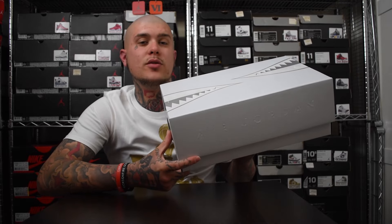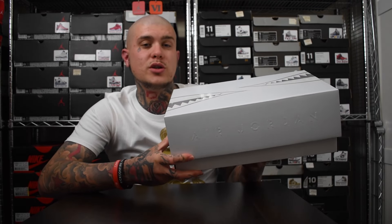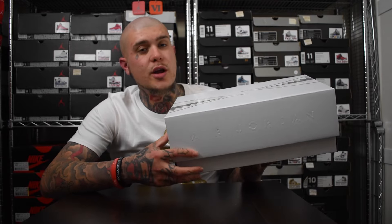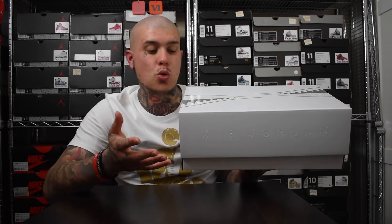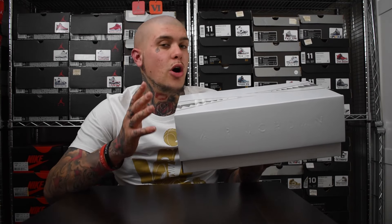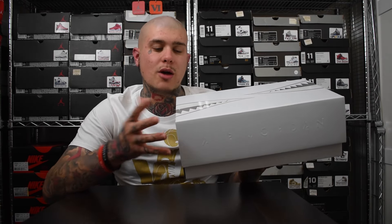These did release on Saturday the 22nd for a hefty price tag of £330 — that's $400 US. So yes, I do know why a lot of people didn't cop these because of that price tag, which is understandable. These are still sat on Nike.com, so if any of you guys need a pair — I know a few US guys struck out — I'm going to help them out at retail.